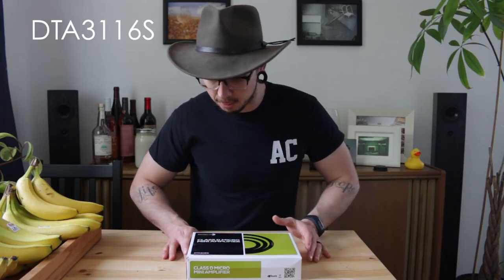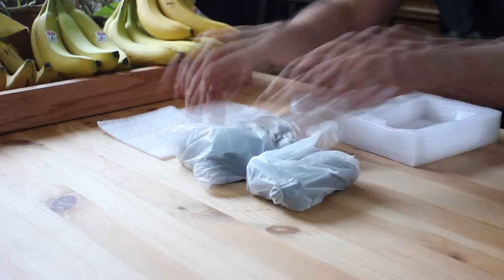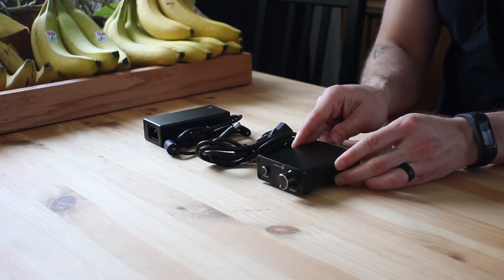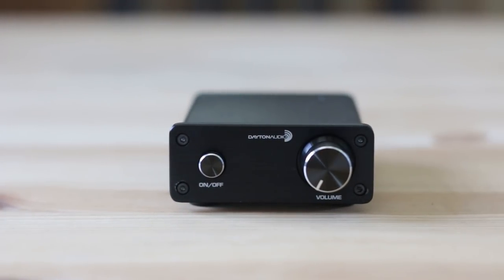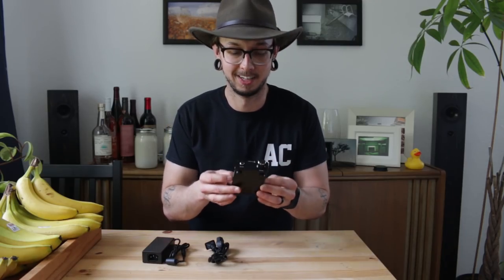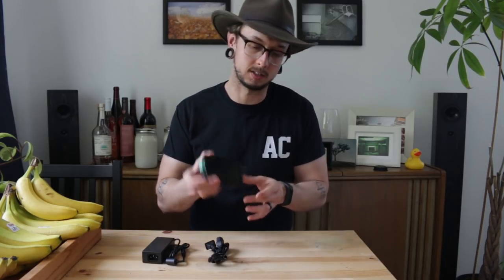Our next amp is the DTA-3116S — quite a name. This guy costs around $34-35 bucks, so we've come down in price quite a bit. It's a mini amplifier that runs a Class D chip and puts out 15 watts into two channels. And it's tiny. This amp would work great if you're in a situation where you're trying to hide your amp or you don't want it to be prominent in your audio display.